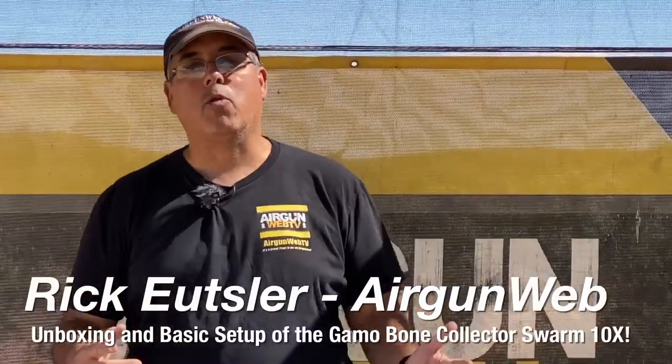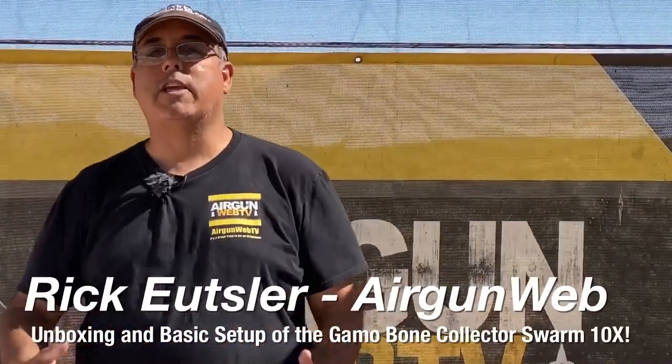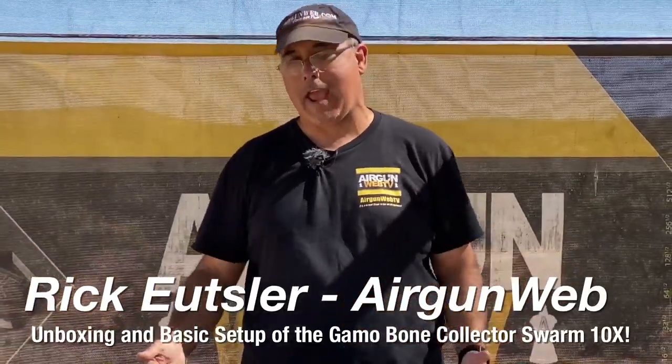Hey there guys, it's Rick Ucher here with Aragon Webb at Aragon Webb TV, and I gotta tell you, I'm watching Ben and Angie have all kinds of fun with their Gamo gear that they got, and I haven't been hardly able to do any of it. Well, that all changes right now.